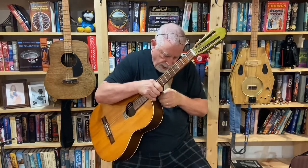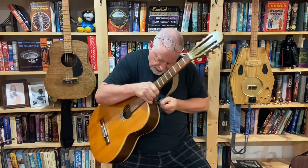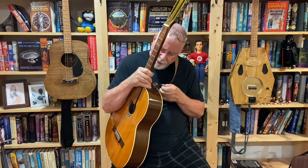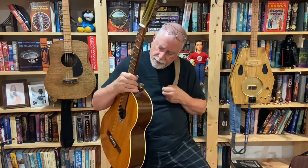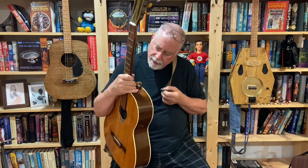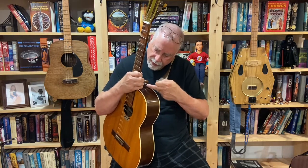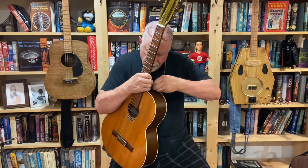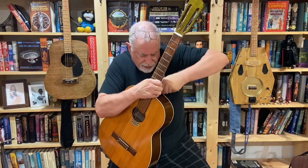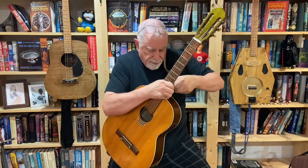I installed a strap button up here, because I can't play a guitar unless it has a front strap button. I actually made this strap button out of an old leg screw, using a combination of a drill and a sander. I drilled a hole through it so I could put a screw through it, and it all seems to work — it holds the guitar up. I'm going to modify my strap a little so it fits around it, but it's not coming out.